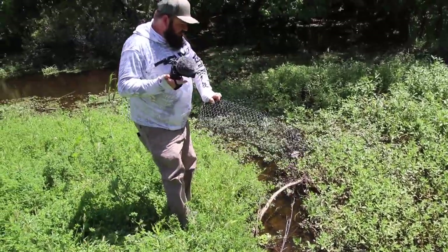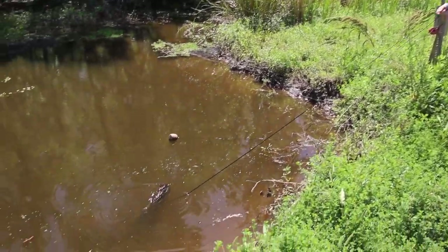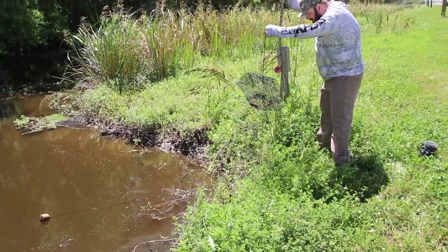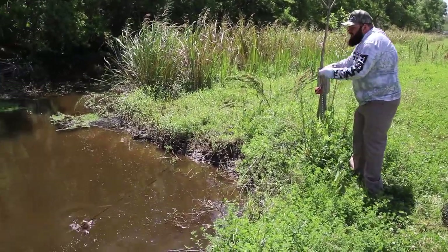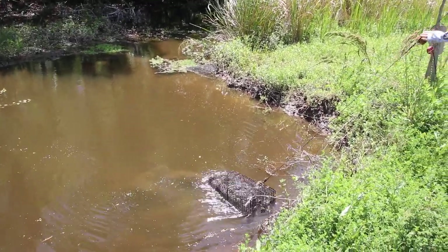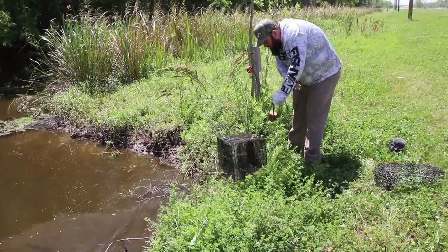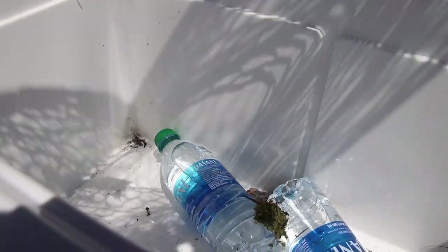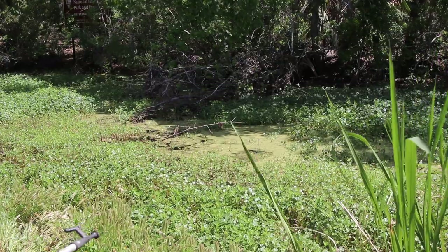Frank got one in the pillar trap he set over here. Here comes the trap — and nothing in trap number two. That's a big box trap and nothing in that one either. All right little buddy, back you go.